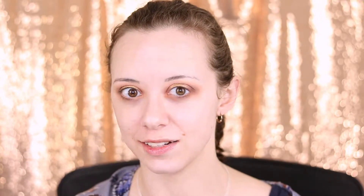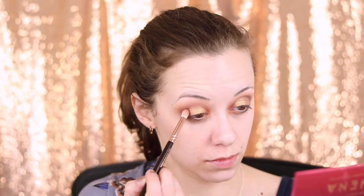I got a little overzealous with the gold on this side, so let me fix that. Next I'm going to go in with a black pencil liner and just put a little bit of black liner along my lash line. And then just taking a pencil brush, I'm going to soften that liner a little bit.